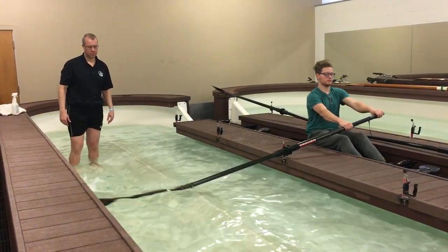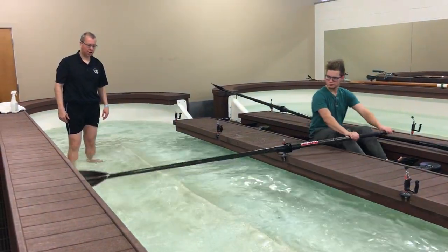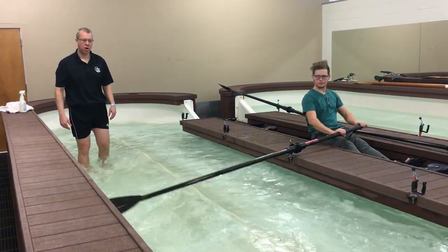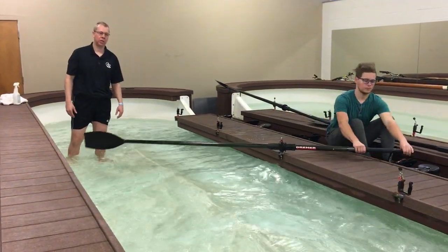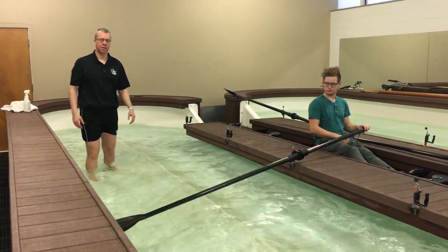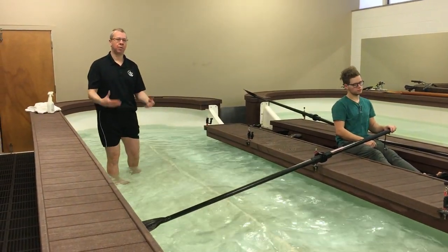At the moment he's picking it up okay, but we're not exactly putting the blade in the water as effectively as we could. What I'm going to do is a little bit of hand-holding in order for the rower to feel how to put the blade in the water properly.